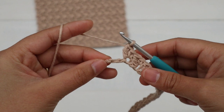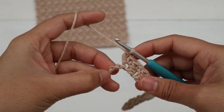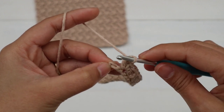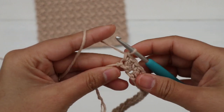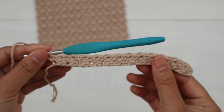Now I have two chains left. Skip the next chain, then into the last chain make one single crochet. And here's what it looks like at the end of Row 1.